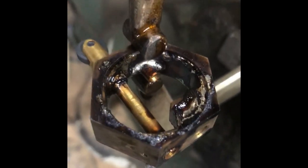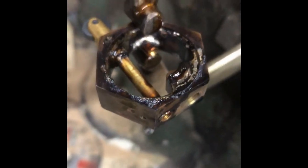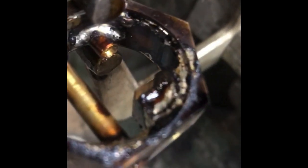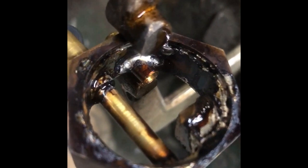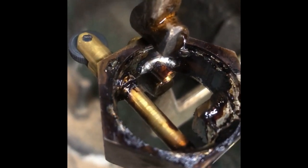This is the first soldering — the black is the flux which has burned off. I will clean it all up, brush it, and see where solder seems to be lacking. I've tried to tin around the edge of the ring where the pennies will go, because I'll try and pre-solder or pre-tin the pennies so that they drop in easily. We'll see how it goes after a clean-up.